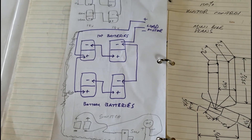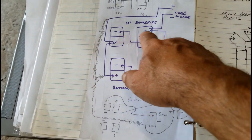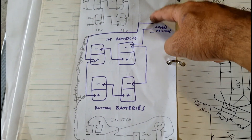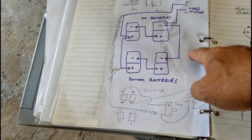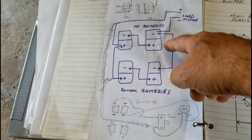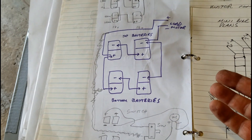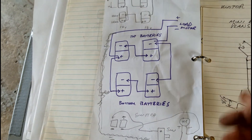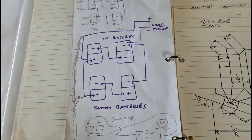This is just the wiring for the batteries — how I jumped it around to put the load on the motor and the switch. Each battery is 18 volts, but wired together they produce 36 volts. Fully charged it gives me about 40 volts and around 7 amps — that's how I configured the wiring.